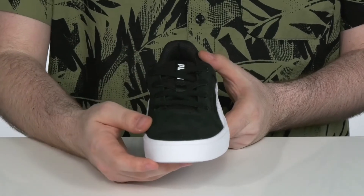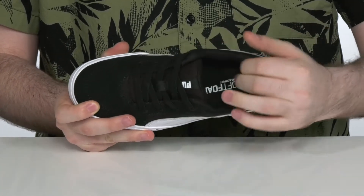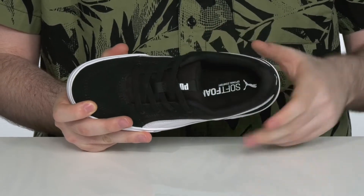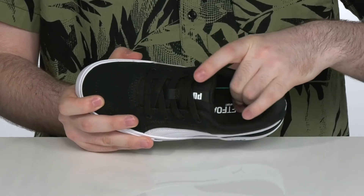It has an elastic lace-up to give it a secure lockdown fit, while the inside lining is padded with plenty of textile and foam to give it a very comfortable and secure feel. It has the soft foam plus footbed in the bottom to give it some extra comfort.